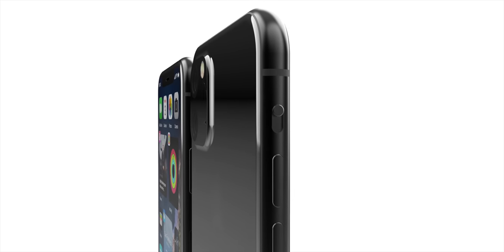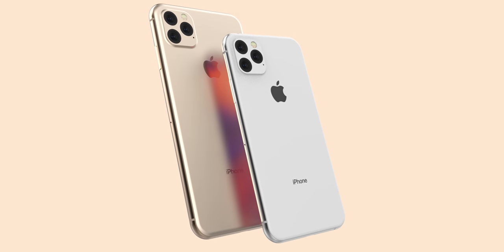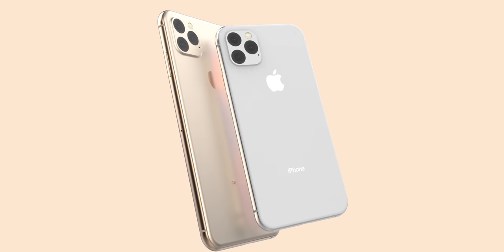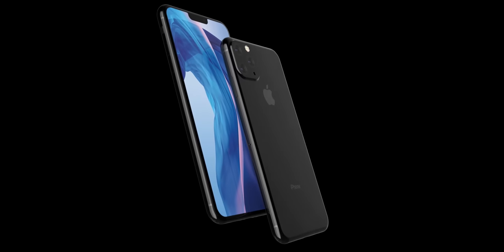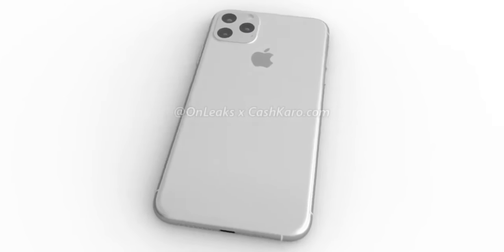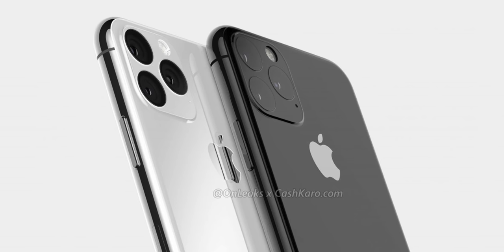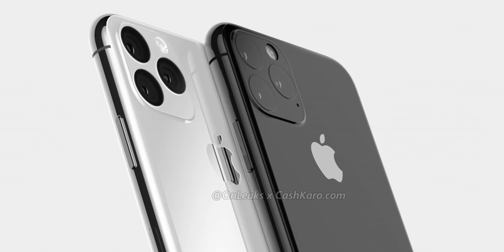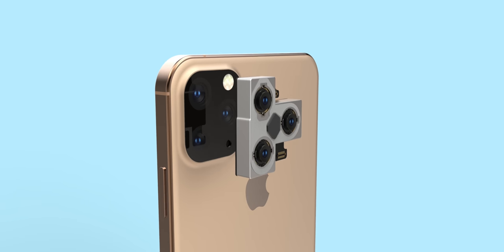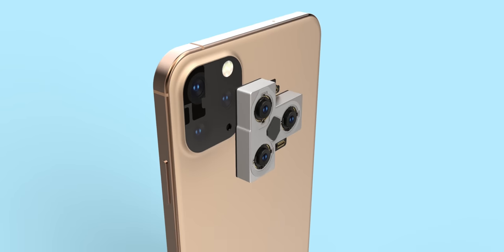I wanted to start with Onleaks' latest report detailing the iPhone 11 lens and some of the key design details regarding this new iPhone that weren't very clear in the last release. He shared the final design of the iPhone 11 originally, then the refined final design last week, and now he's giving us even further details. The iPhone 11 lens is ridiculously complex. Because of that triangular lens setup, Apple had to shift around a lot of things, and the exterior is changing as a result.